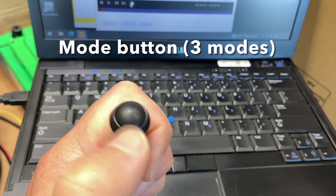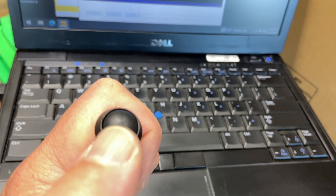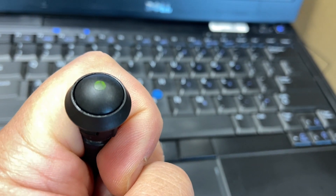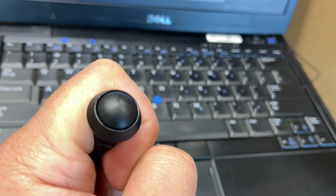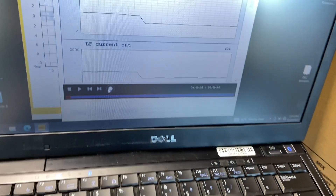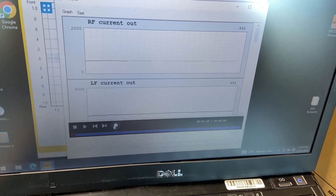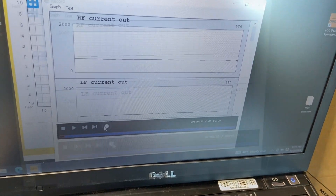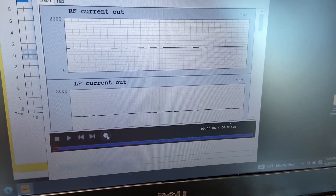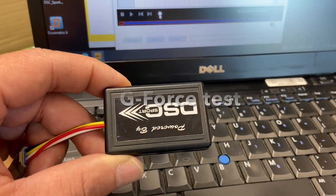Using our switch here to activate the three different modes: LED off is mode 1, LED on is mode 2, LED flashing is mode 3. You can see the current change, which is the command to the shocks, when we push the button.